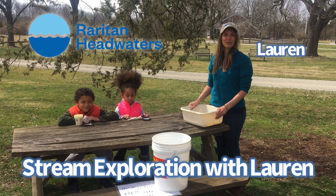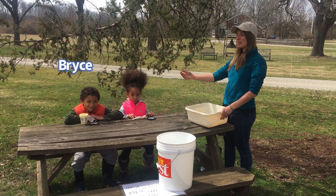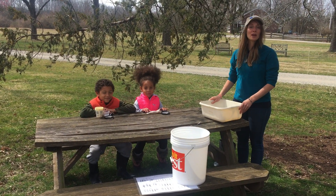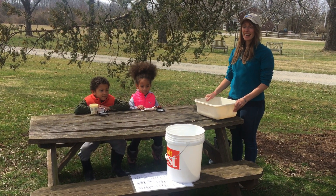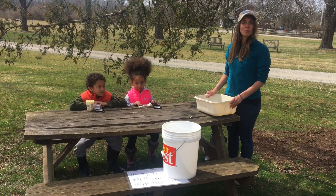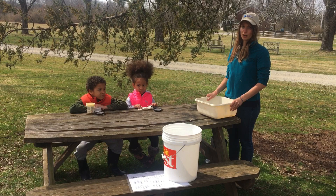Hey everybody, this is Lauren from Raritan Headwaters. I'm here with my friends Bryce and Nya Thomas. Say hi guys. We're going on an adventure to the stream today and we want to tell you all about how to explore the stream in a local park or your backyard or somewhere close to your home.